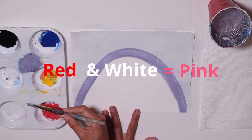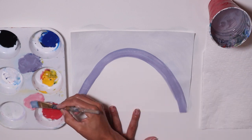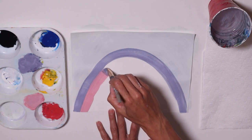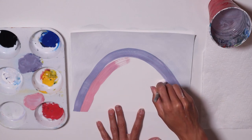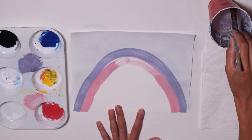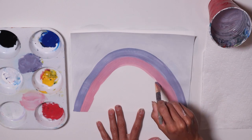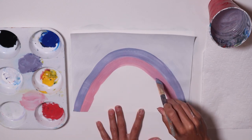Now get some red and add a little bit of white to it so it's more of a pink. I don't want this rainbow to be too bright. Go right here next to the purple — not on top of it, next to it — and keep following the arch. Make sure it's the same width as the purple. Use your arm as you paint, not only your hand but your whole arm to move your brush — it'll help a lot.